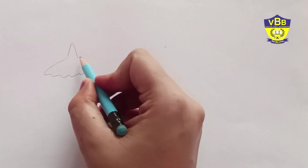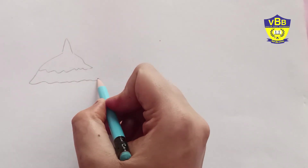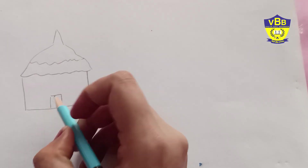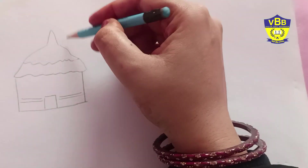Today we are going to draw a village scene. I am drawing a hut first — it is very simple.